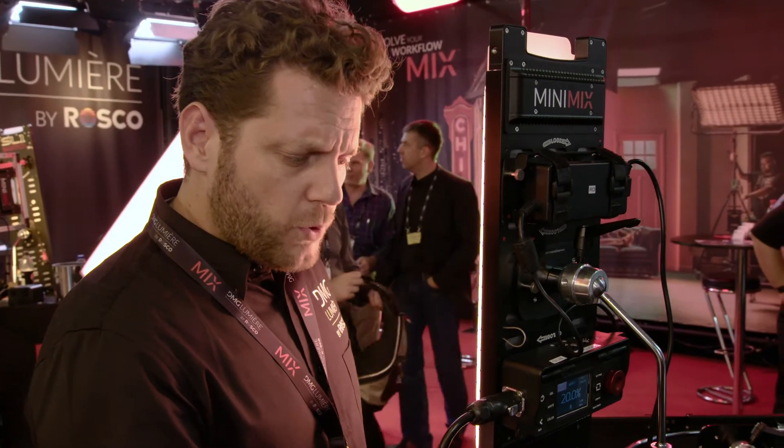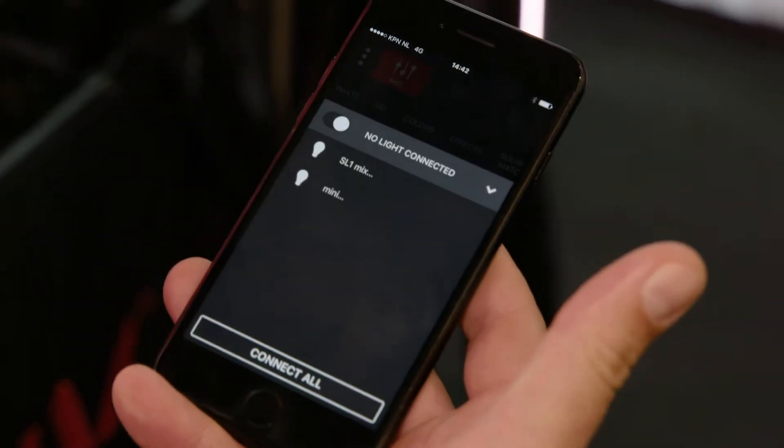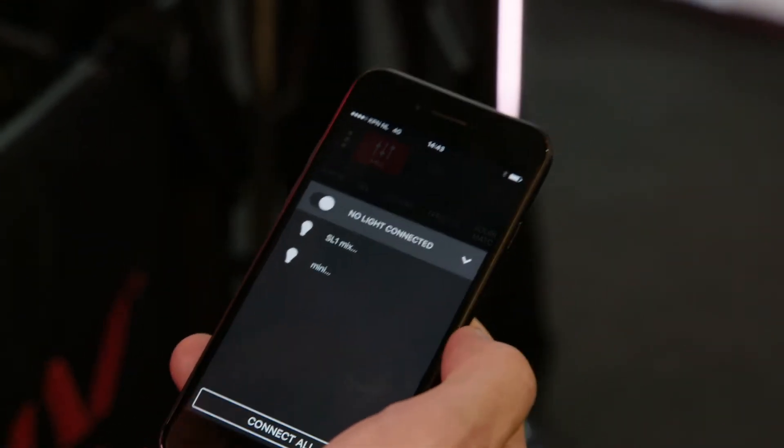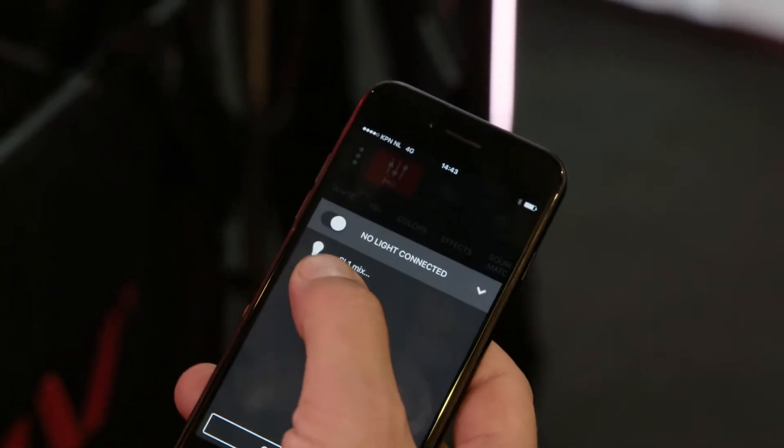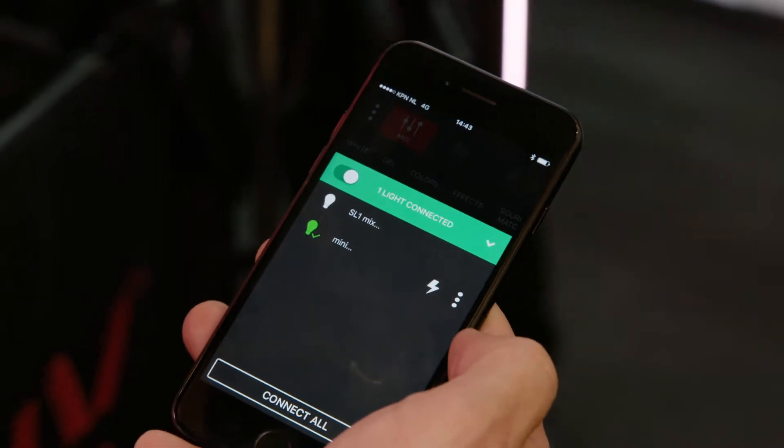I'm going to go through the white mode, but before that I'm going to connect to the light. I have a little slider at the bottom which I lift up. I now have two lights available: this Mini right here and this SL1. I will connect to the Mini. Now it's green — I'm connected.